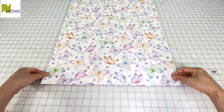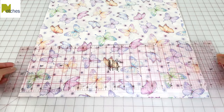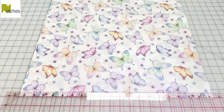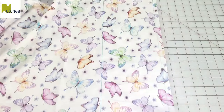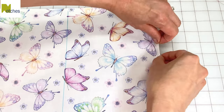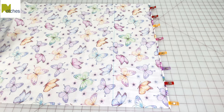Turn it around so that the short ends are facing you. Mark a line across half an inch up from the edge, then mark a second line 7 inches up from the edge. Then repeat on the other side. Separate the fabric and then match that shorter edge to the first line giving you a quarter inch fold. Fold a quarter inch again and clip in place, continuing along the entire edge, then repeat on the other end.